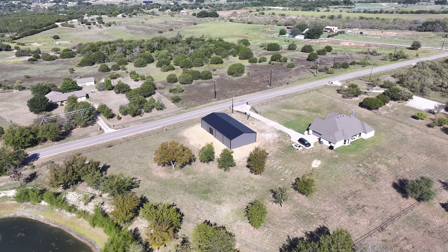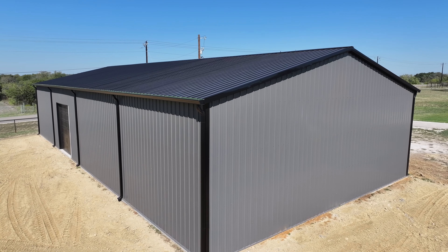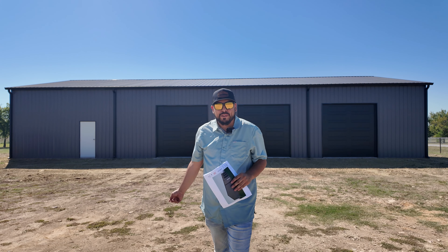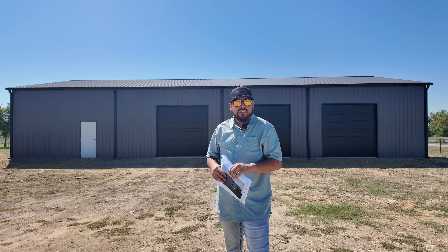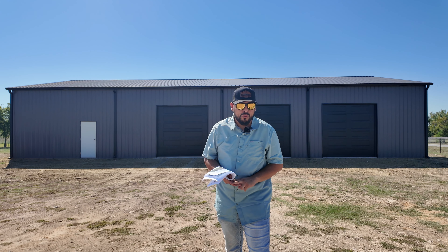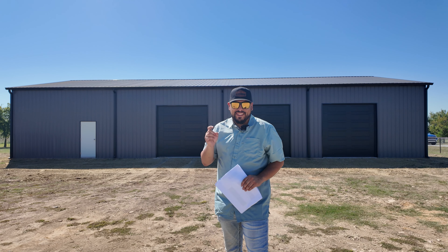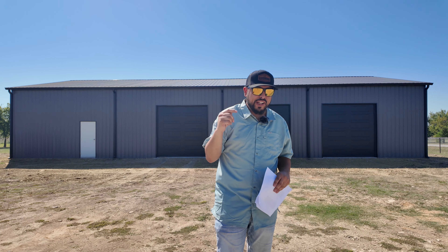Well, there you have it. We just finished this 40 by 80 wide span tubular structure out here in Weatherford, Texas. But before we move along with the final tour, let's go back in time and visit Blanca, our site manager. Let's see what her process was like during the site prep, during the concrete pour. And then we'll go visit myself back in time on day one install on this wide span — it's 40 by 80. And then we'll have our final tour.